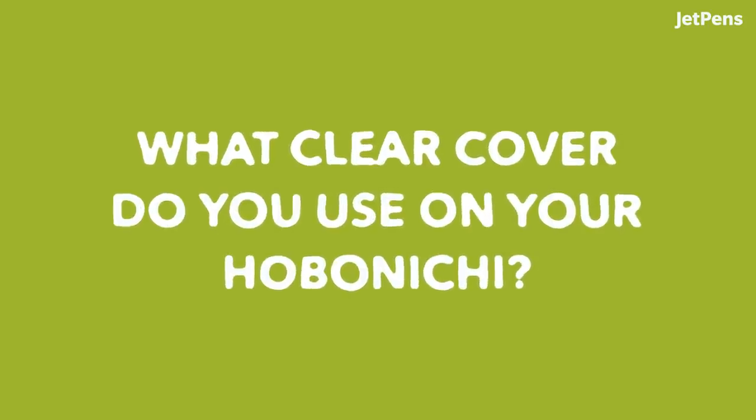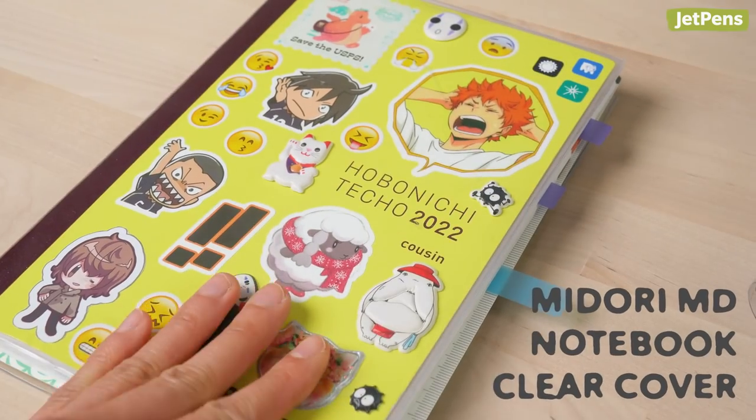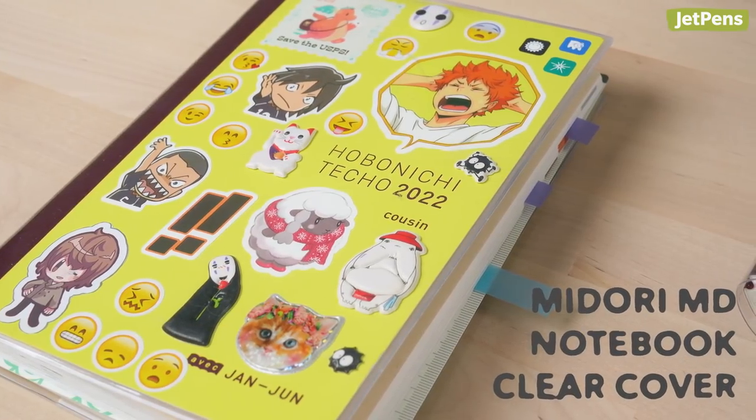What clear cover do you use on your Hobonichi? I use the Midori MD notebook cover. I get it every year. Since now I use the Hobonichi, I guess this is how I choose to live my life.